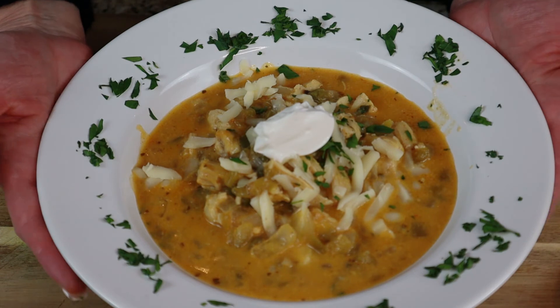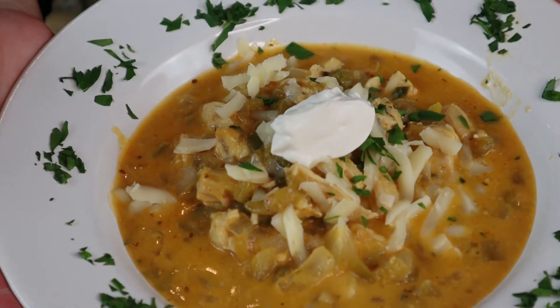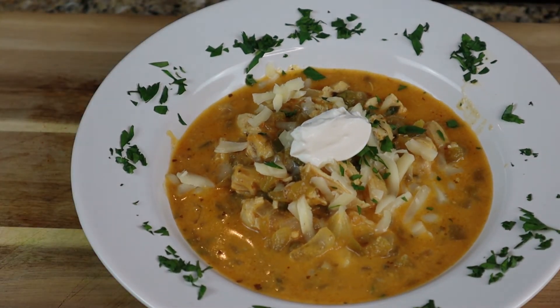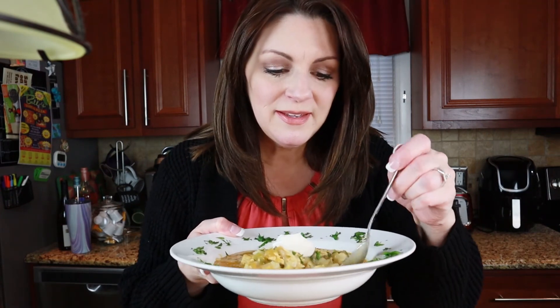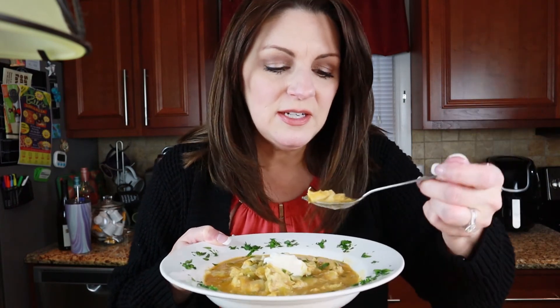Doesn't that look amazing, guys? I can barely wait to dig into this bowl of soup. I'm going to taste it for you — it looks incredible. All of the different ingredients that you can see in there, the cheese... it is absolutely delicious.